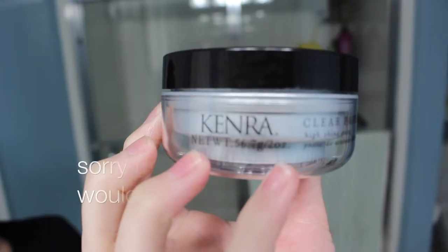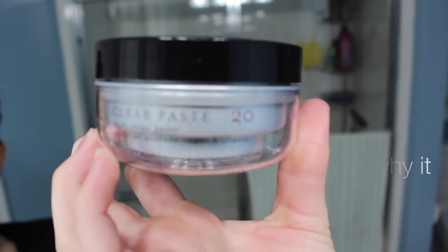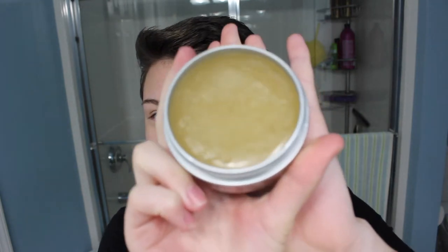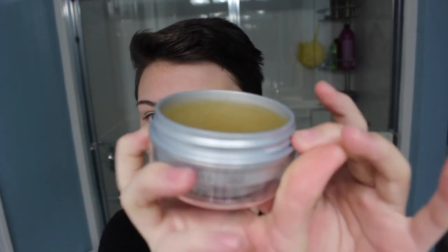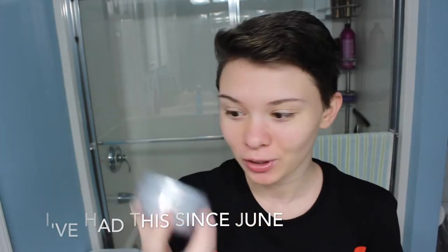That would be to use this Kenra clear paste. It's either 20 or 2.0 — I don't really know, there's a little smudge on it — but it's a high-shine paste. There's some little bits of hair in there because I used this when I had my longer hair too. Anyway, this is what it looks like. It's just this little gel putty thing and obviously I haven't used a lot of it. It's still the same height it was before, just got a lot of fingerprints in it.